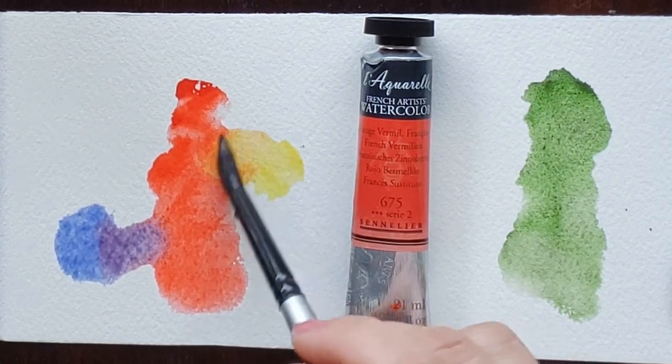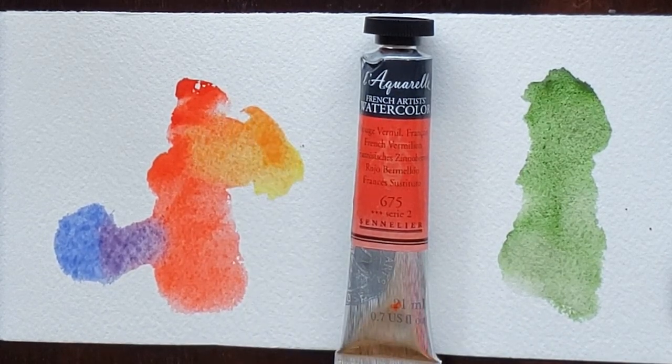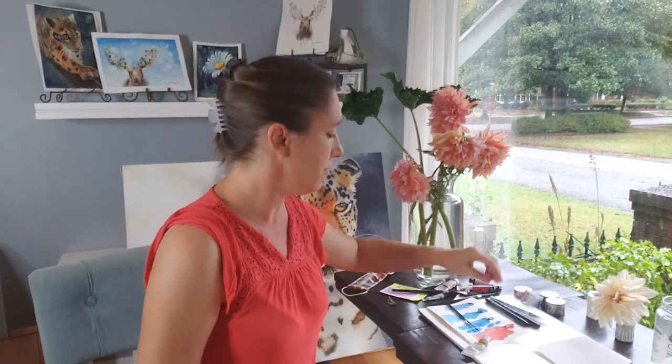These are great stocking stuffers. These little tubes of watercolor paint are around $10 to $15, but they will last your beloved artist — or yourself if you're treating yourself — a year or more, depending on how much you use it.